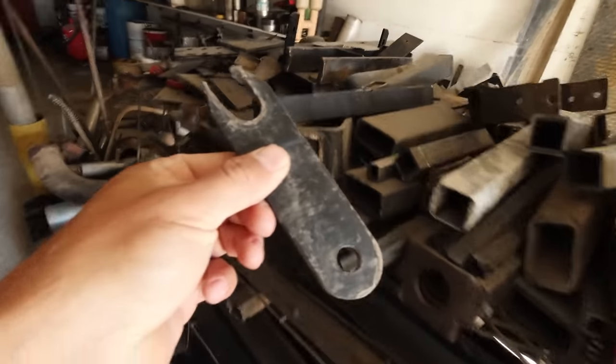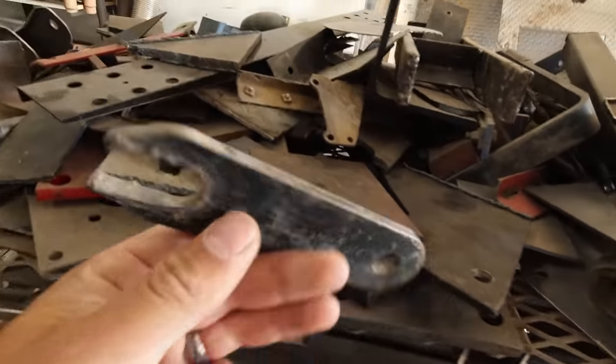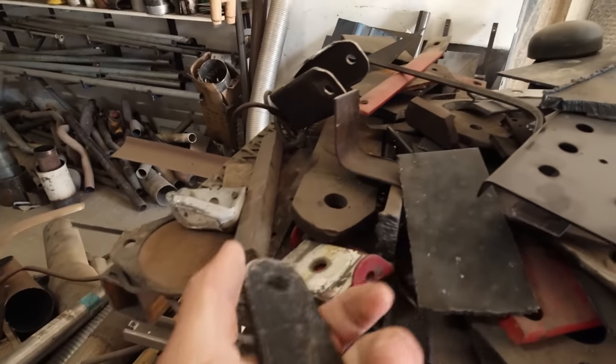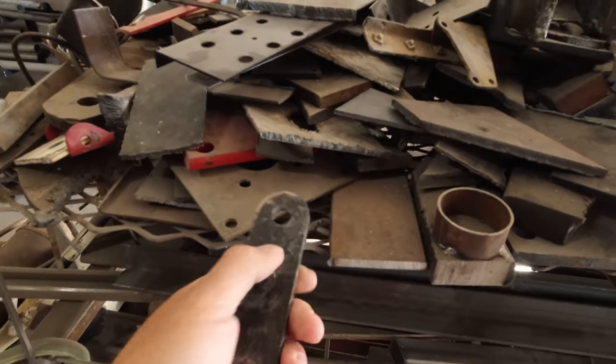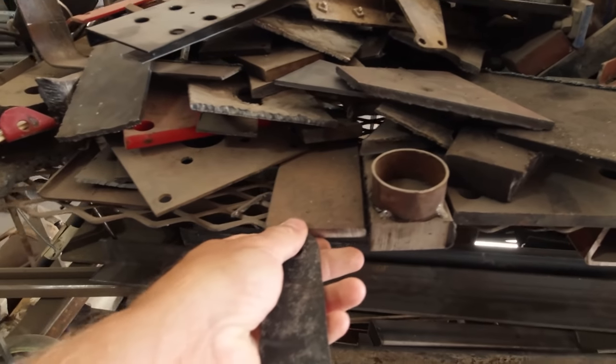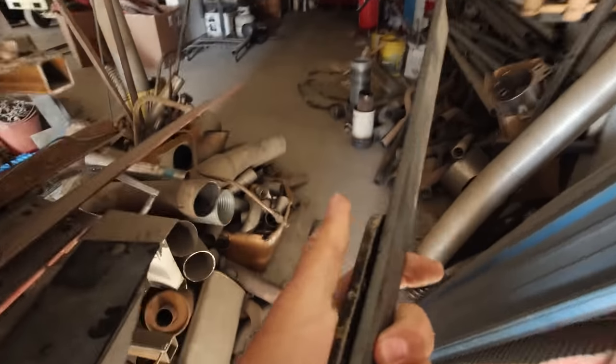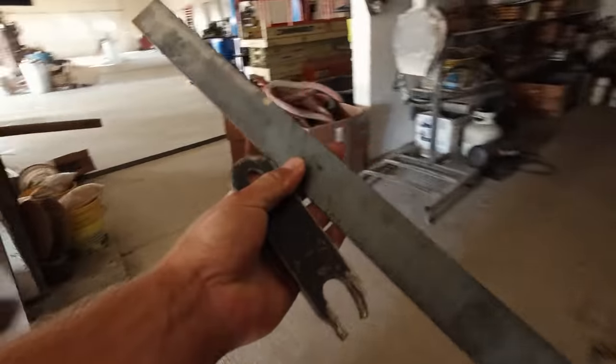Let's take a look at our little scrap pile here and see if I can find a piece that looks remotely similar. I don't know if this is a hardened steel or not — it probably is, or at least a little higher grade. That'd be nice and thick right there. Same thickness — we're good. Let's make one of these.